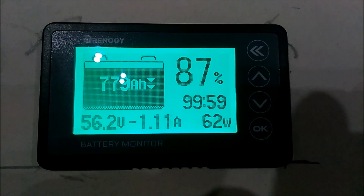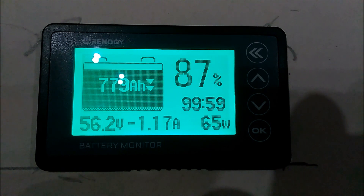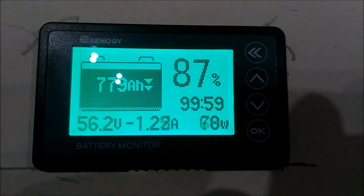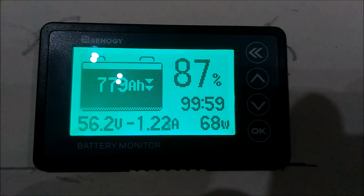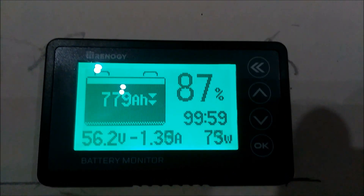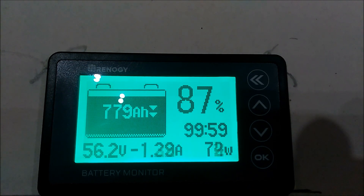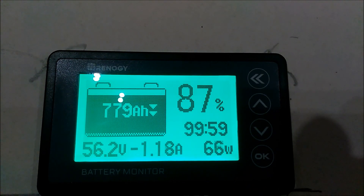Alright guys, it's the next day. It dropped down to 87%. We have no sun outside. We are at 779 amp hours and 56.2 volts.